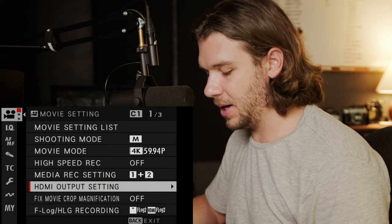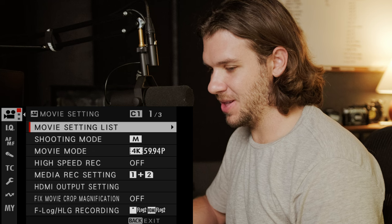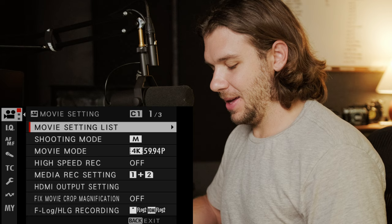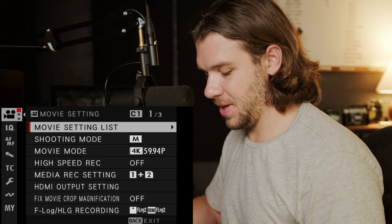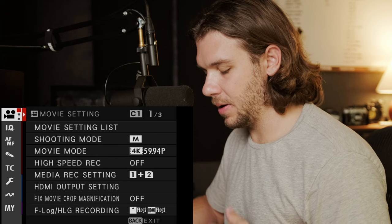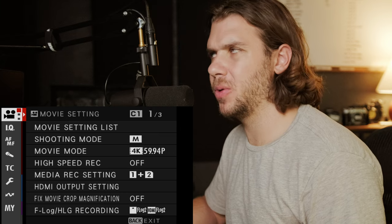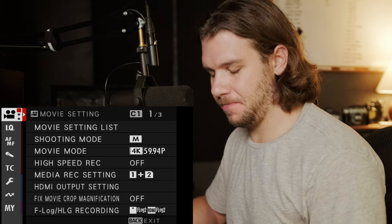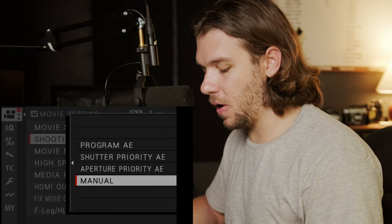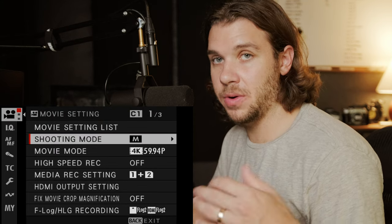You'll start out by clicking the menu button and it picks up where you left off, which is good but also bad. Before, it always went to my menu, which is where all of my frequently needed items were. We'll skip the movie setting list. Shooting mode is always going to be manual for me — this is more for advanced shooters. We're going to be in manual mode for every setting.